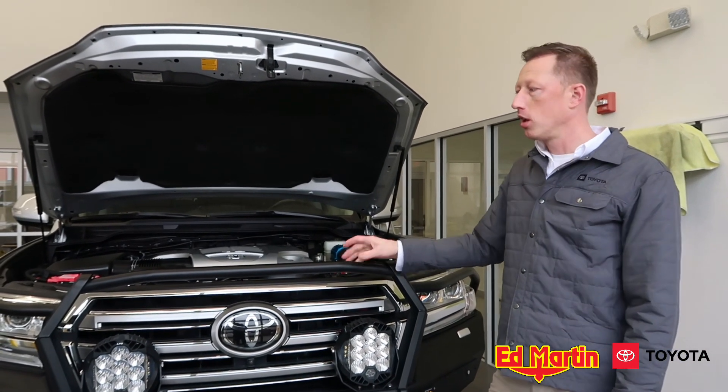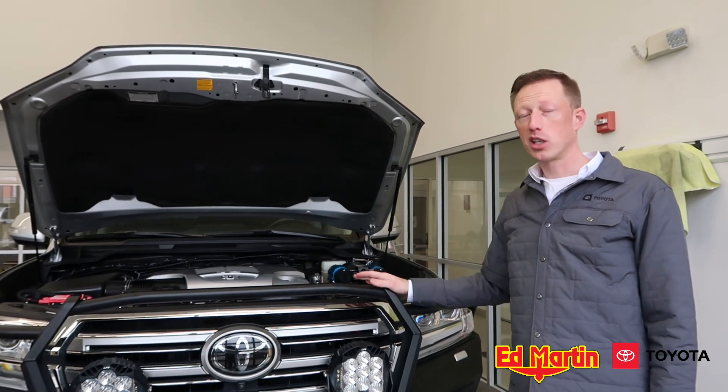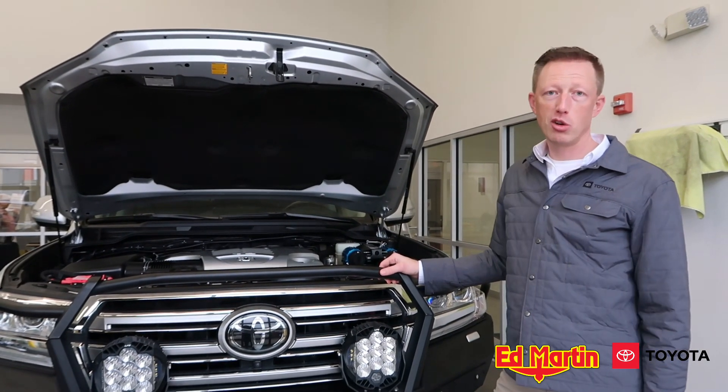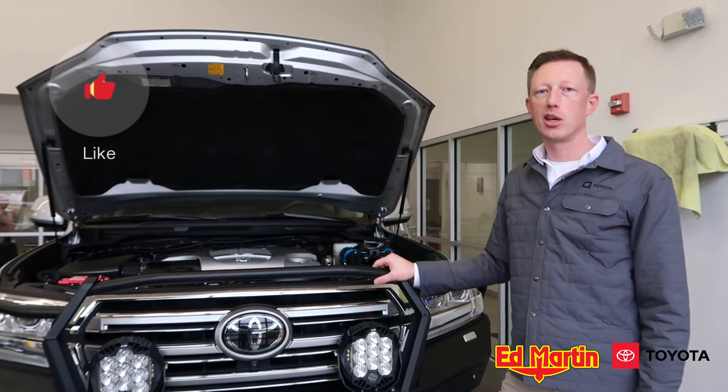Thanks for watching the video. We are going to do a full video walkaround on this entire truck — there's a lot of cool stuff going on. Thanks for watching, and if you liked the content please hit a thumbs up and subscribe.